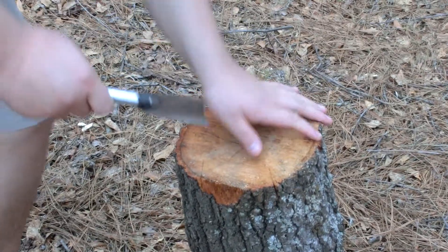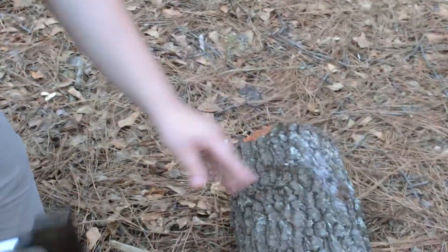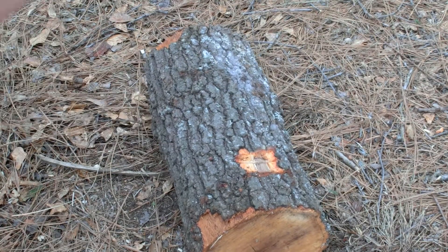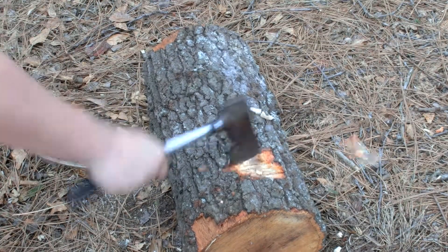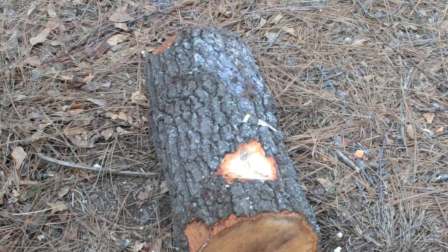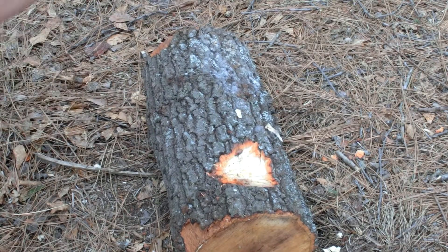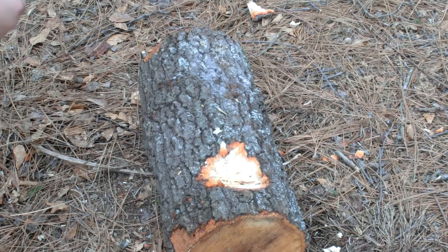Let's chop a little bit. We're going to stick this log over like this and see how good it bites into the wood. It's surprising me how good it's biting into the wood for how cheap it is.